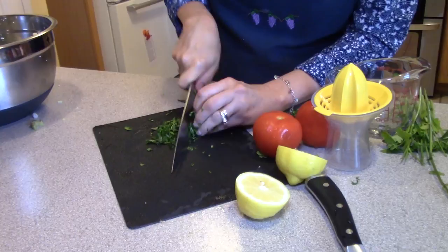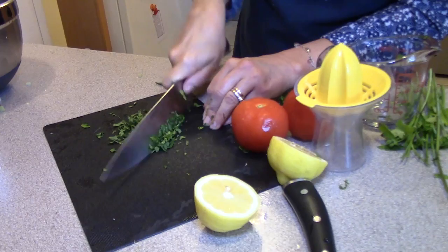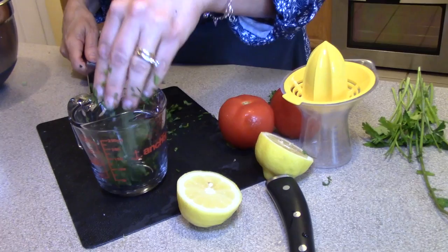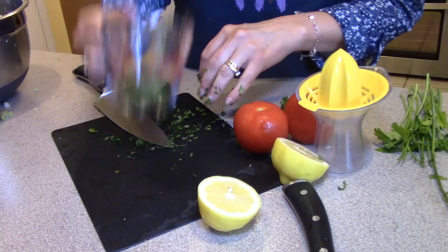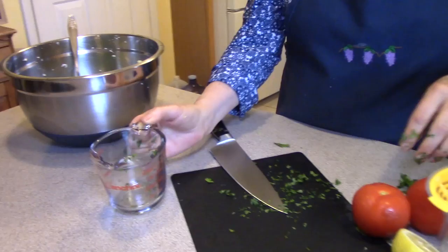You know what else tastes good with mint? Watermelon. A watermelon salad with a little mint and a squeeze of lemon — you've got a nice, refreshing summer salad. Now I don't want too much mint. That's plenty in my book. You can put more in if you want, and I may put more in after I taste it — I'm just being conservative.